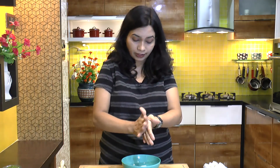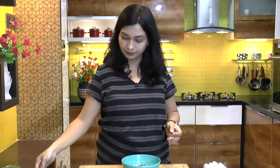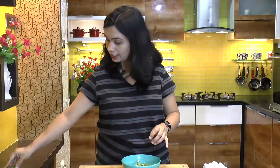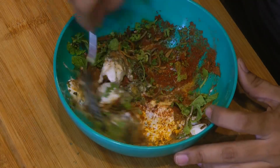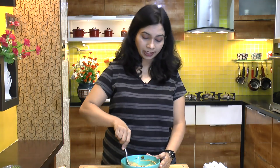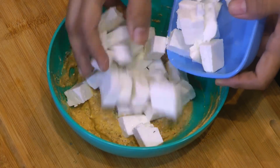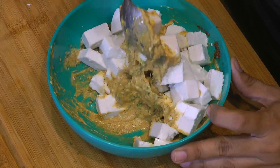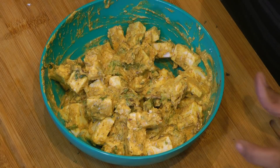Then a tablespoon of kasuri methi — I am just going to take this in my palms and crush it down so it releases a lot of flavor. A tablespoon of fried onion, mint leaves just torn down, and coriander leaves. Mix everything together really well. I have 250 grams of paneer cut into small cubes — mix everything together really well until the paneer is coated. Cover and set aside for 30 minutes.